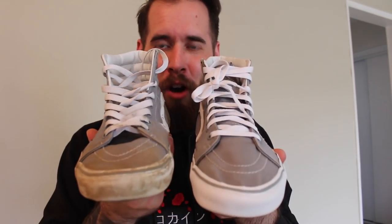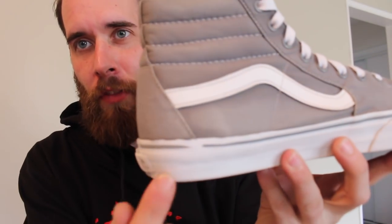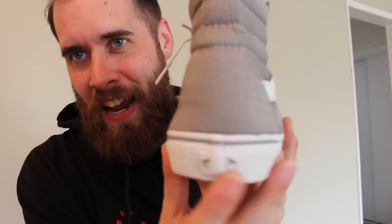All right, so this clean is completely finished and I've got to say I am extremely happy with the way that this turned out — all the way from the midsole down to the laces, everything came up almost perfect. When I say almost perfect, it's because of little things like basic wear and tear, obviously on the logo and the heel as well. We could get that back if we wanted to.